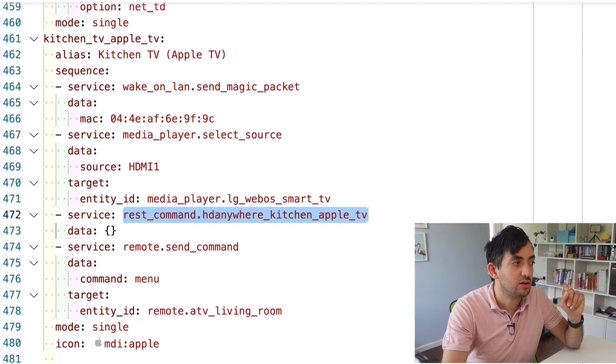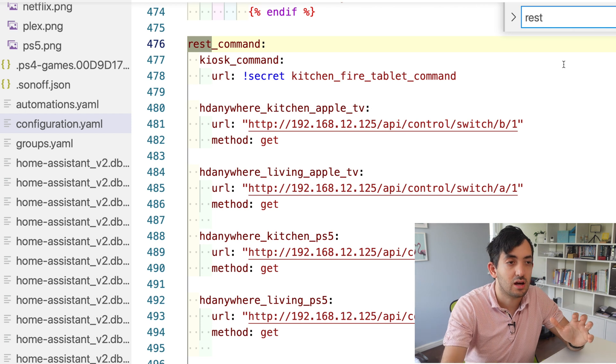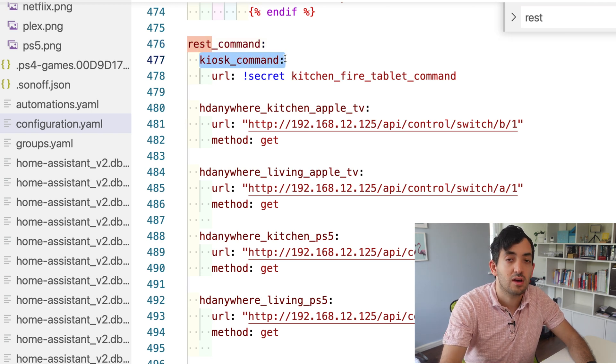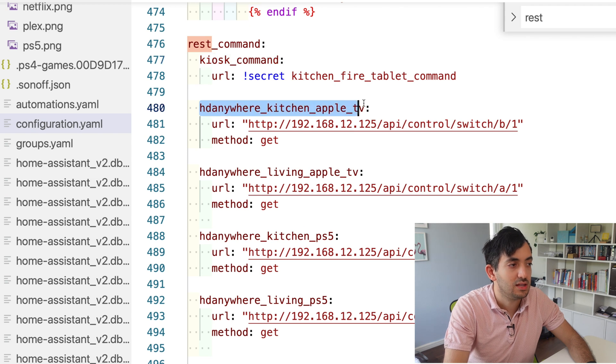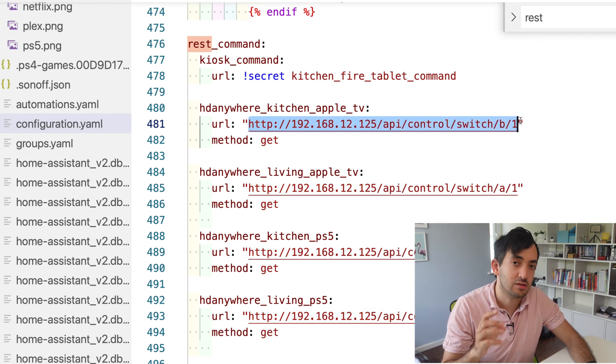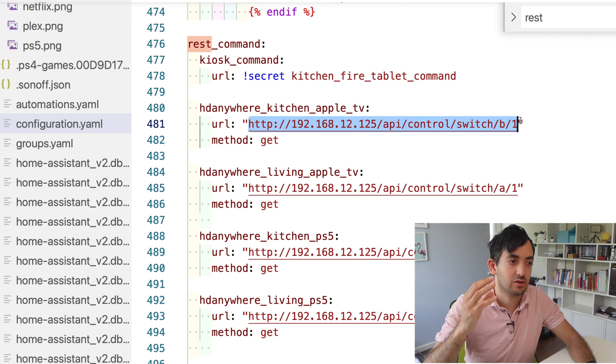To configure the REST command, go to the configuration.yaml and search for rest_command. If you haven't got it, you can simply add it. The HDMI Anywhere Apple TV command specifically calls this IP address — which is the IP address of the device, and I'd advise you put it on a fixed IP address so it doesn't change. Then it's just slash API slash control switch.